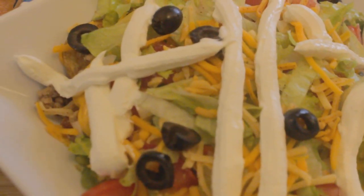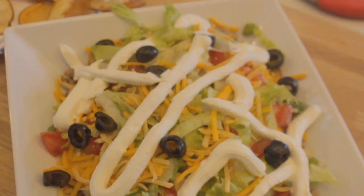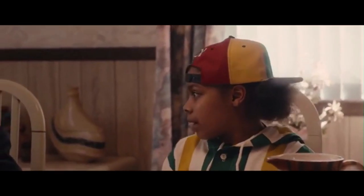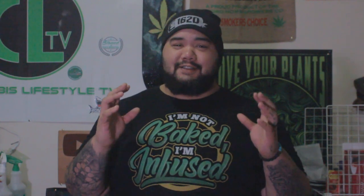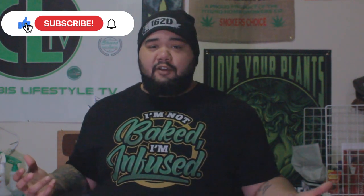So much dankness on the plate y'all, I can't even tell you — I ate the whole thing and I don't even remember it. Those dangerously dankishly delicious recipes y'all, go home and make it right now. I appreciate everybody for tapping into this video, hitting the like button, and leaving a comment of something you might want to see me make. You know what it is — stay lifted and elevated y'all.